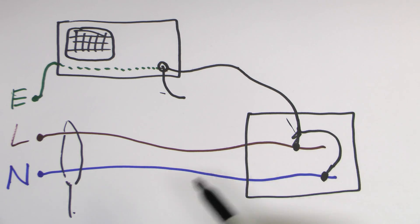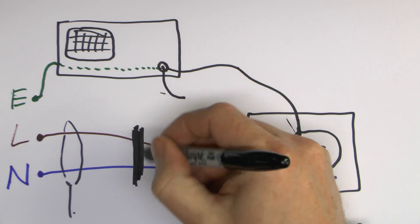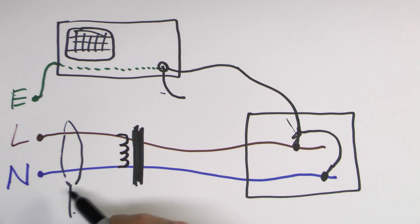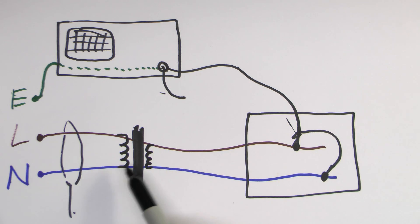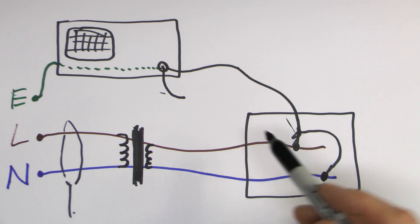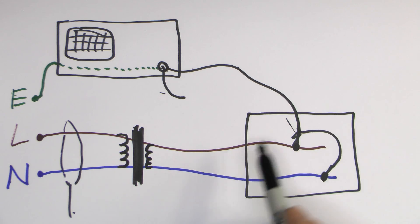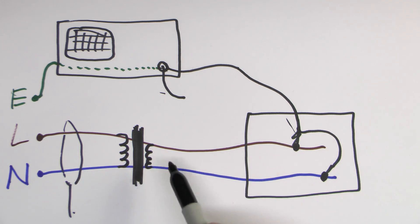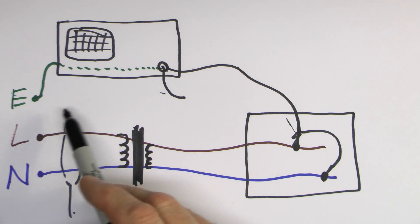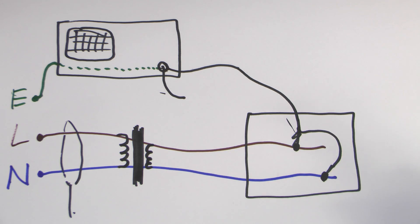In terms of what the isolating transformer does, it basically puts a break in the circuit. Inside it's simply a coil of wire on the mains input side and another coil on the other side, with no electrical connection between the two. Once that's in place, the line and neutral on the output are no longer referenced to earth, so there's no possibility of RCD tripping or shorting out the mains. There's only a magnetic coupling across it, so it doesn't matter which one you connect to.